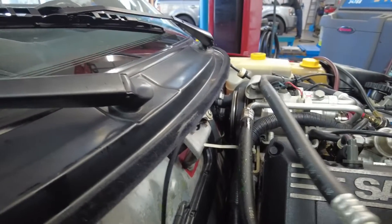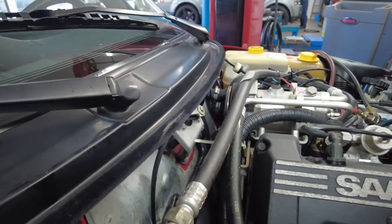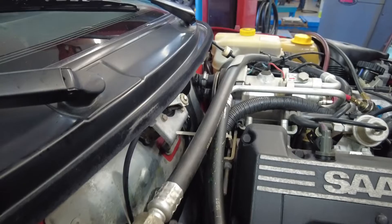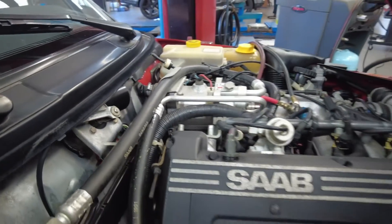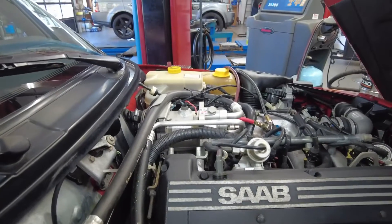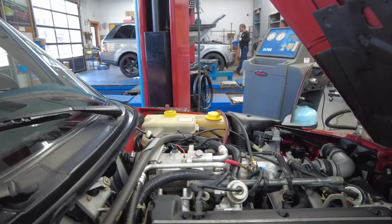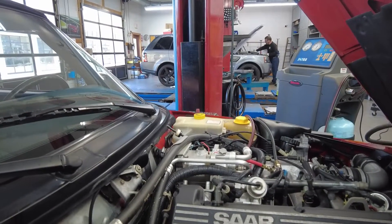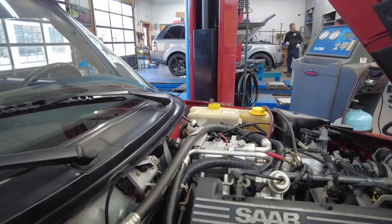The low-pressure gas — originally R12 Freon, and then this system was converted to R134a — makes its way back into the compressor and the cycle repeats itself. When everything works normally, you get nice cold air coming out of your dashboard vents.